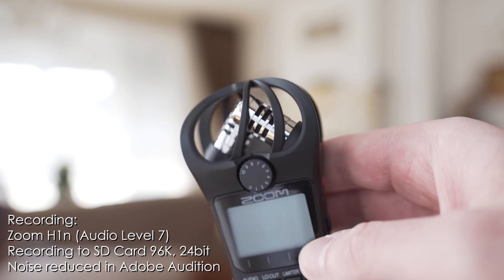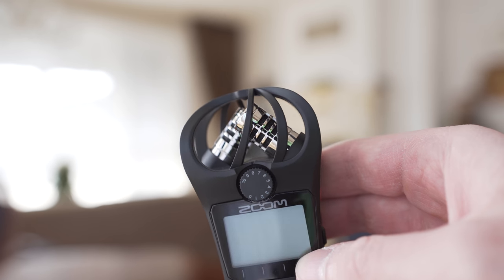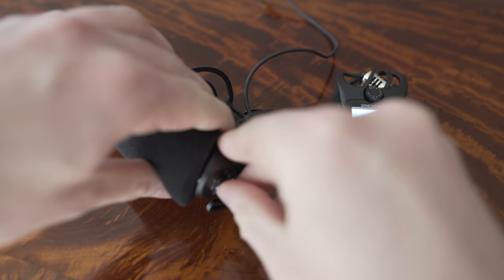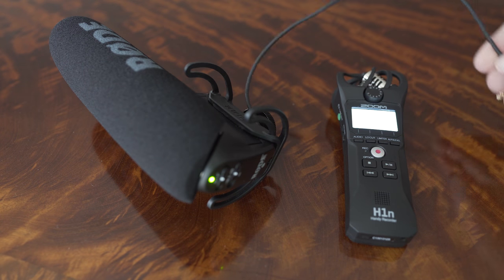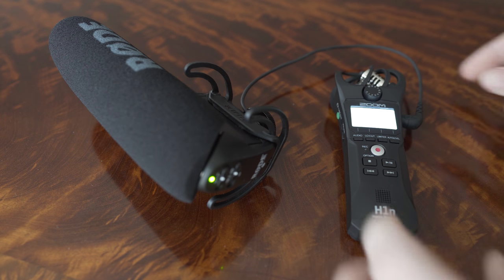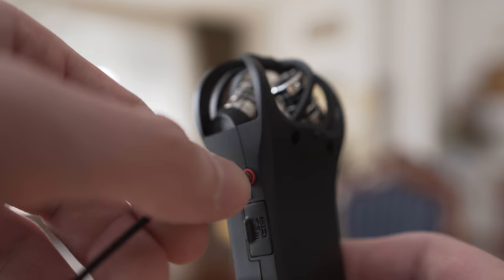As far as my knowledge of audio goes, a shotgun mic is better for recording audio coming from one particular direction, so the voice recorded by the Rode VideoMic Pro in the previous setup sounds better, whereas a stereo mic is better for capturing audio from multiple sources. What I actually like about this recorder is that it is a very versatile device.